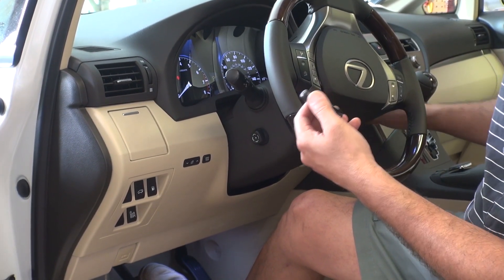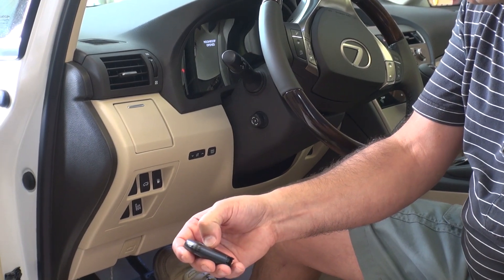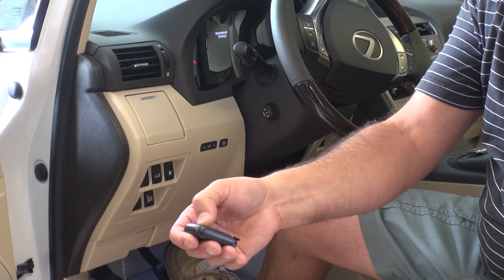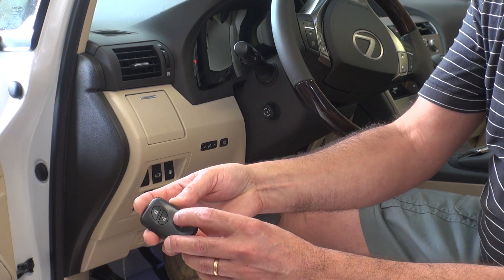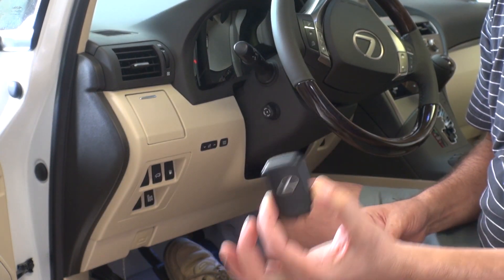I shut the vehicle off now and try to see if I can use the lock and unlock buttons too. Of course the door is open so it's not going to respond fully, but you can hear the beep — it's telling me the door is open. I can also unlock it or use it to open the trunk. So this was the procedure for programming a brand new fob switch for the smart key.